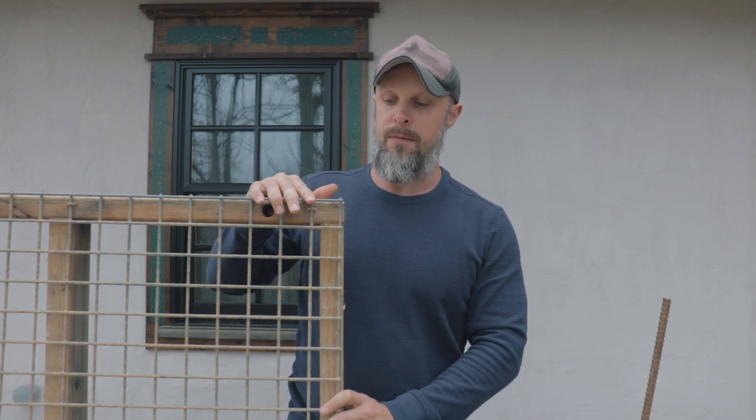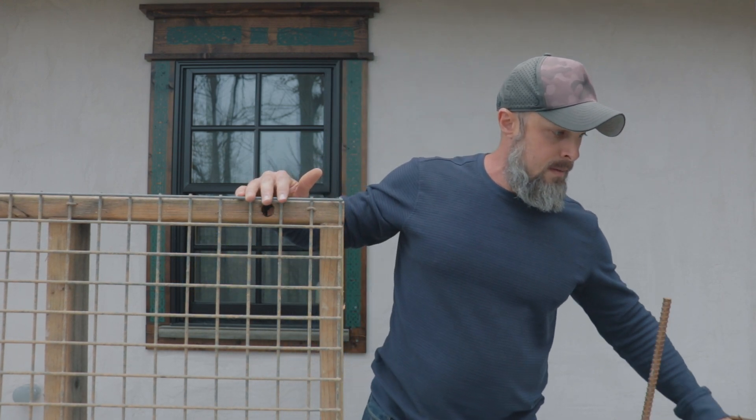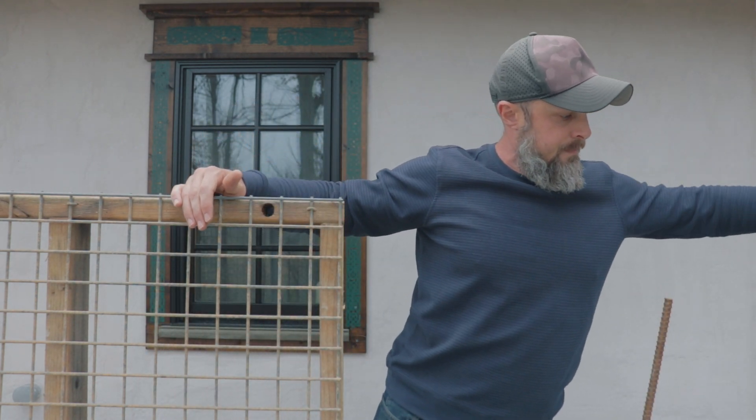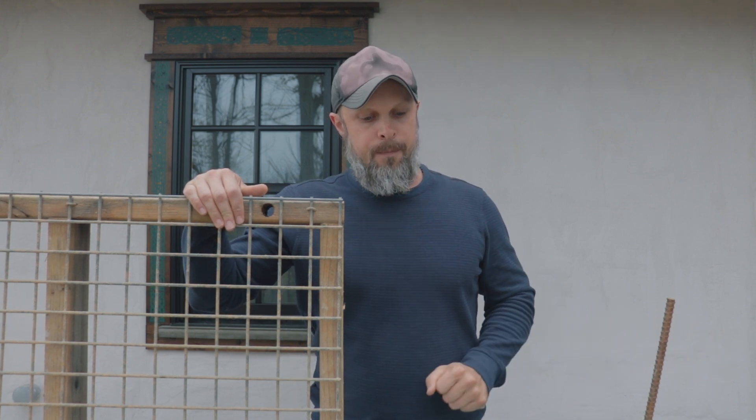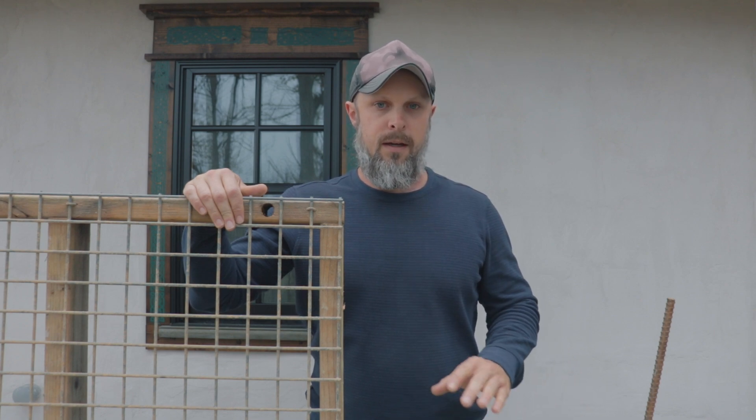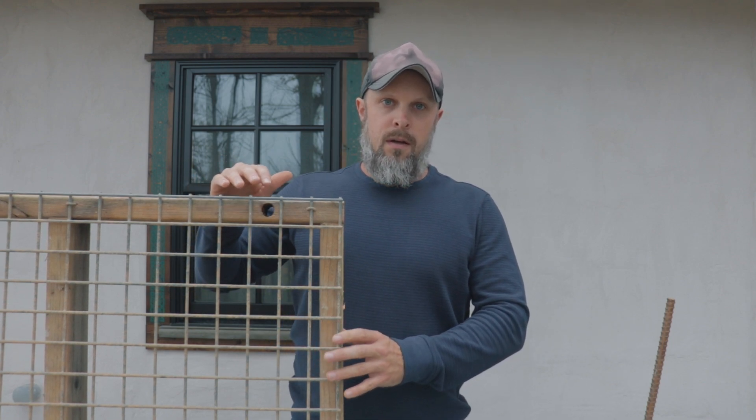Getting back to the form itself — I've tried the method of using pieces of steel or metal and welding the whole forms together. In my opinion, this is way too much work. It's also way too heavy, and it's a lot more expensive. Unless you're doing cob building on a professional contractor level, there's no sense investing in metal forms like that. If I was going to do metal forms, I would use aluminum, which would be even more work and more expense.